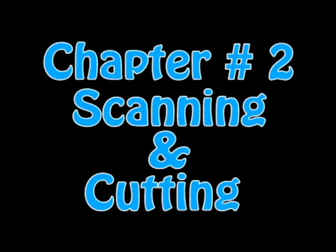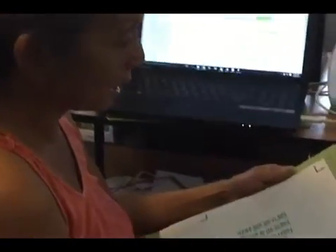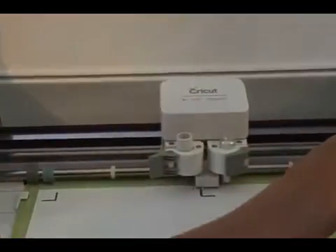So I will hit Print and send it to my computer, and I will hit Print here and we'll wait for it to print. Now I'm going to put it on a cutting mat — I'm going to use just the regular grip, because it's just cardstock — so I'll make sure it's good and stuck. Now you notice this light is flashing; we have it on cardstock, so we're going to load the mat by pressing this button, and it loads into the Cricut.